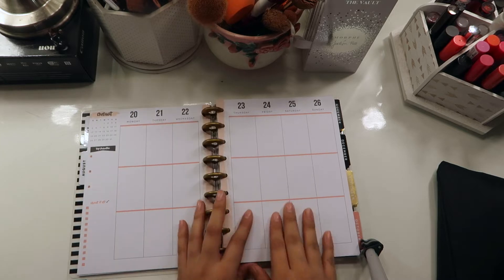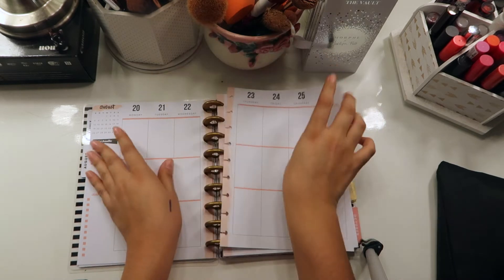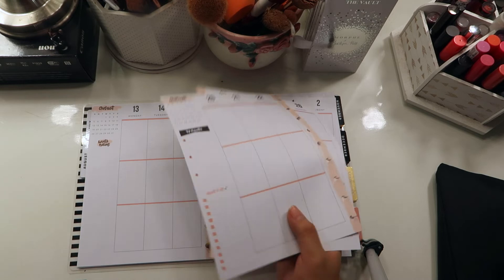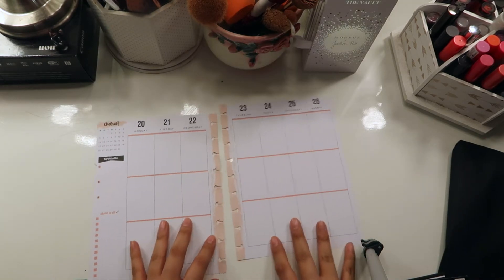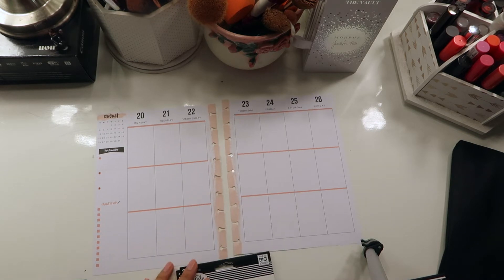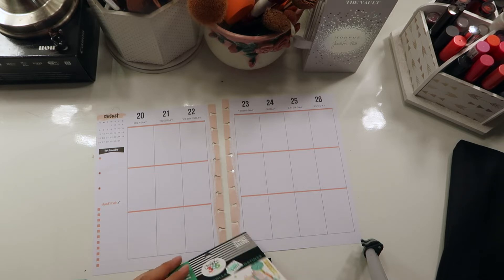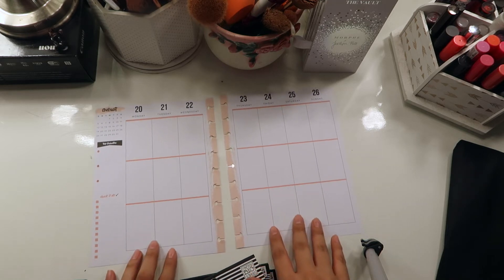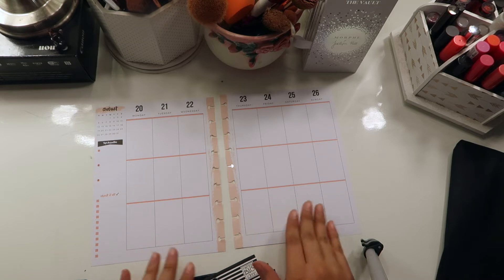I'm going to go ahead and take out all my stickers — I've already shown you guys all of that. I'm going to rip out my pages, but don't worry, you can put them back, so that's the good part about this. I'm going to go right into it. I'm probably going to play music over the second half, and I'm going to show you guys exactly what colors I want to use for this week's spread.